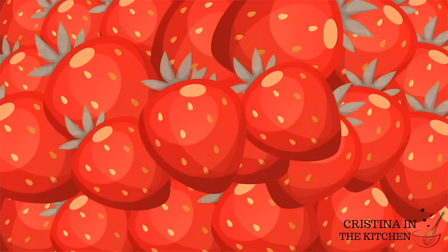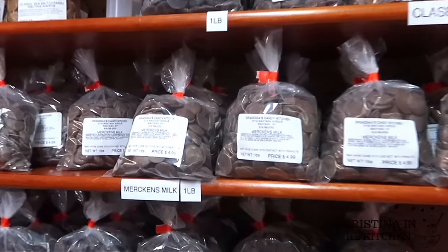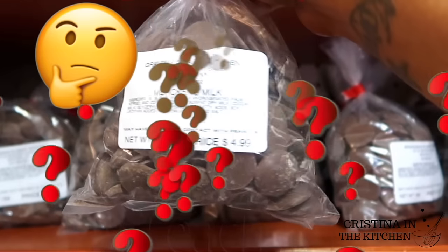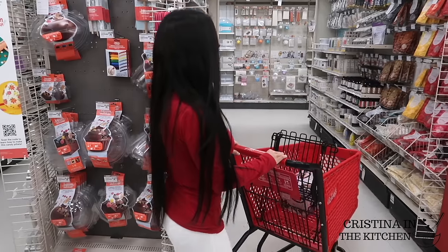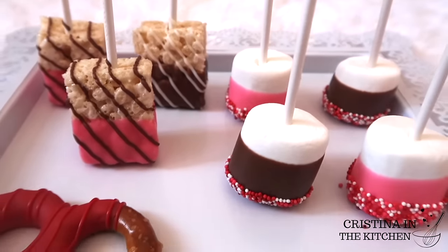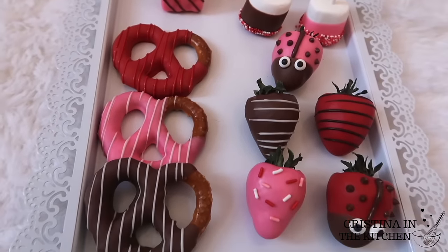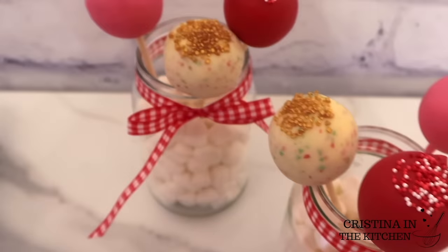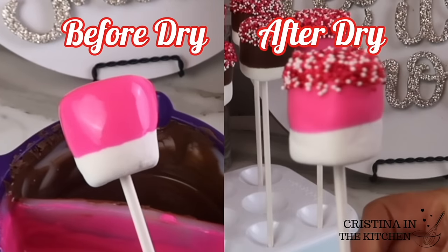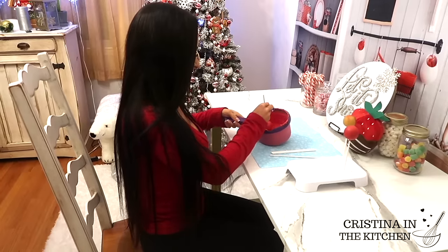Hi guys! If you have worked with Merkin's brand, you may have noticed the formula has recently changed and isn't nearly as smooth as it once was. So today I'm showing you what chocolate melts to use for the perfect consistency, as well as my tips and tricks to achieving the most smoothly dipped treats that have a colorful shine without using any candy coloring, while still looking super vibrant.